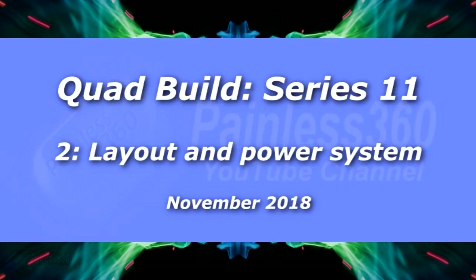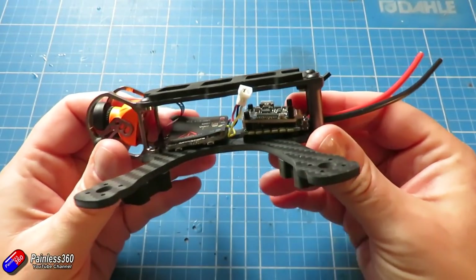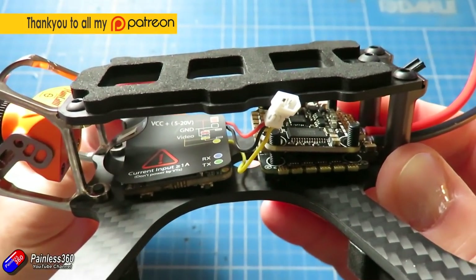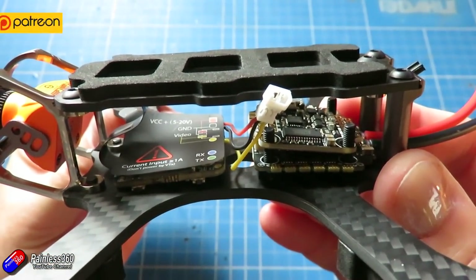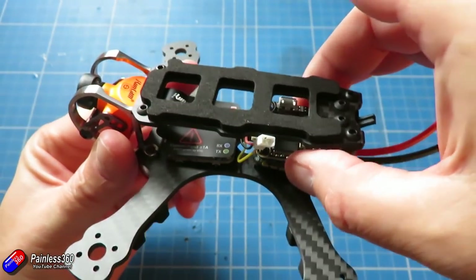Hello and welcome to the second video in the build of this little thing here. This is the Armour Time Gecko - this is the 3-inch version. 4-inch versions will be available soon, but I've got this with all of the best components that I can get my hands on to make the ultimate 3-inch flyer for the winter months.